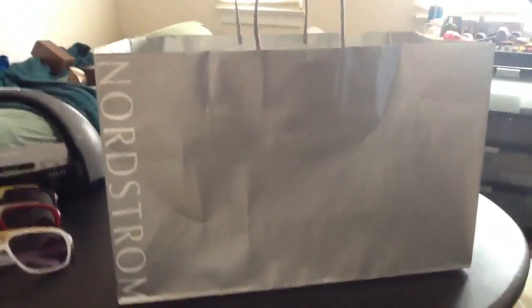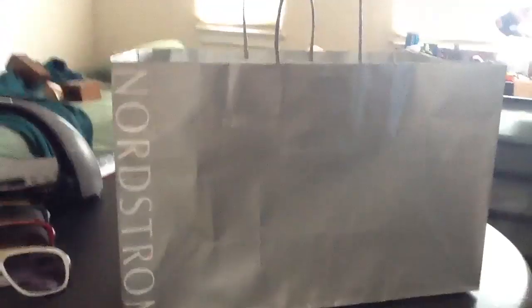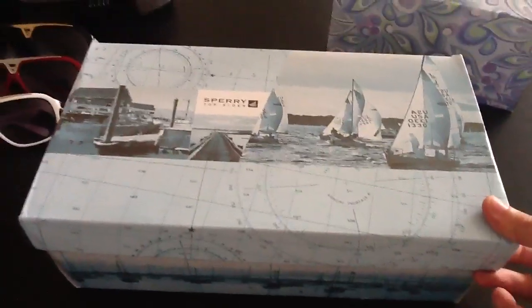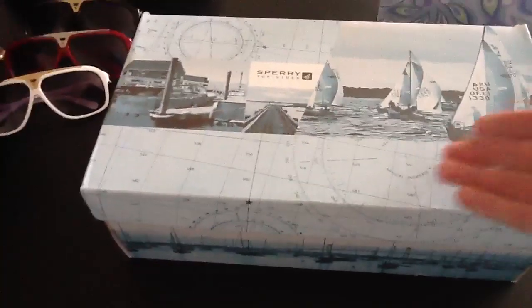Hey guys, so as you can see I have a pickup from Nordstrom. I got this a couple weeks ago and I made a video for it but I didn't really like it, so I'm redoing the video. I just happened to keep the bag so I put it back in the bag and I'll take it out now. I lost the receipt — I'm really sorry guys — but this is a real product. It's like $75.